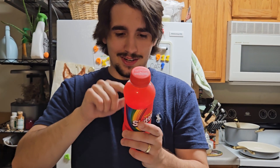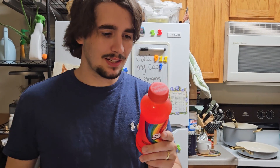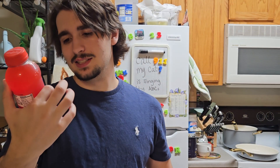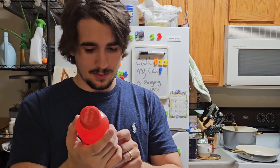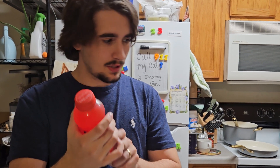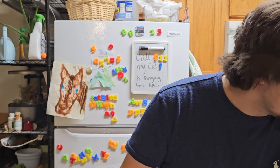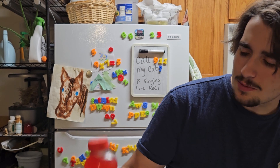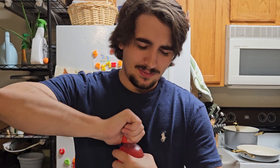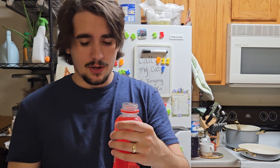It has 140 calories and 32 grams of sugar per serving, which is admittedly less than I expected, but it is a small size. It's got about 14 fluid ounces. My drink over here has about 12, so this is a pretty sizable drink.